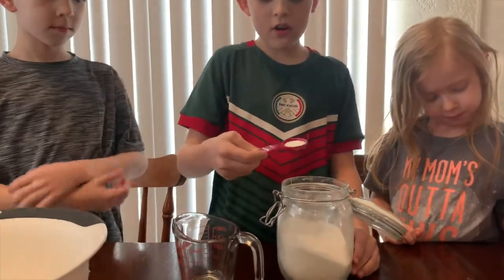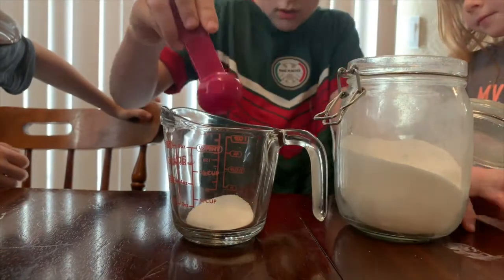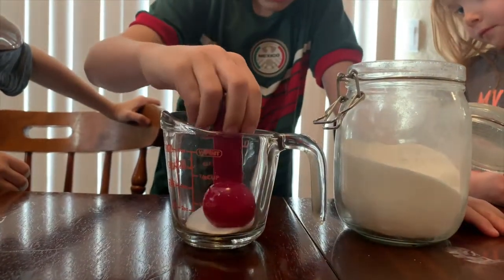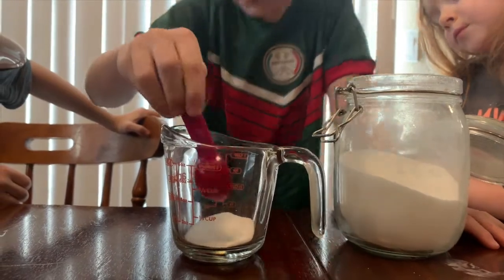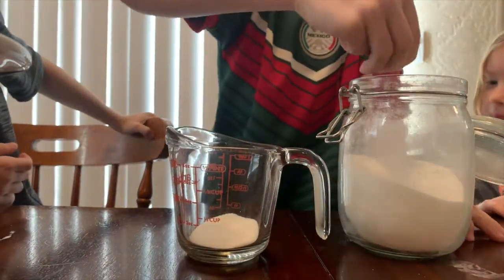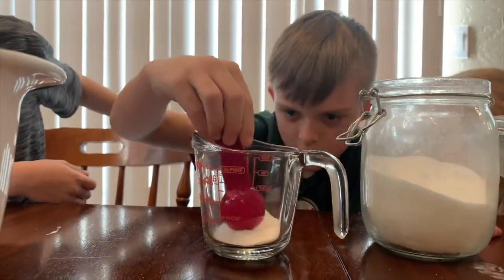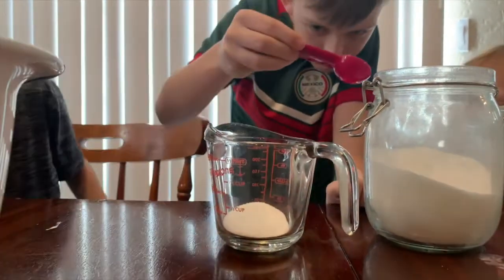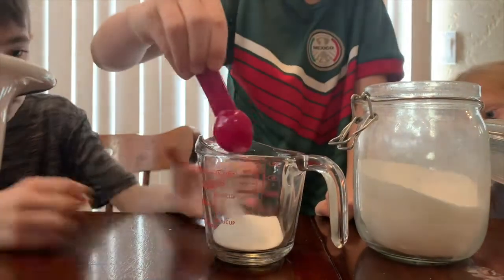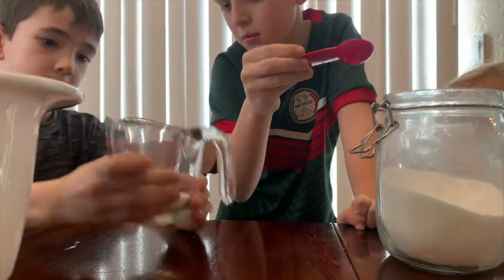Now we add the sugar. Alright, so it's one fourth a cup of sugar. One fourth. You're going to want to put more than that. Not quite yet. Almost. And you'll want to kind of shake that a little bit so it all settles. A little bit more, and kind of inch it down. Alright, put it back in. Finally done with this.